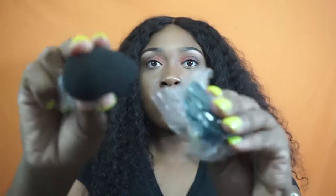I have two beauty blenders and they're both black. I'm gonna open one of them — they're just plain beauty blenders. These are extra soft.